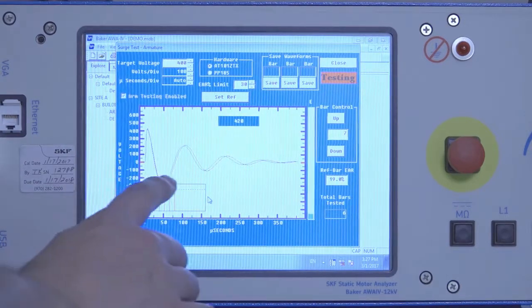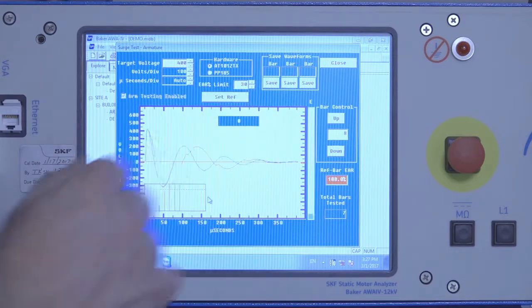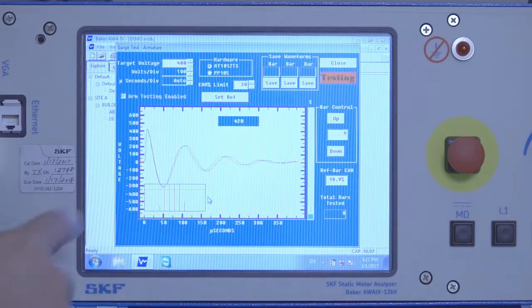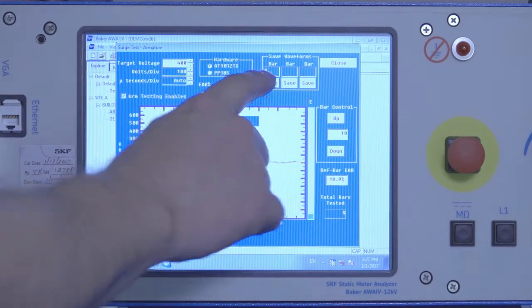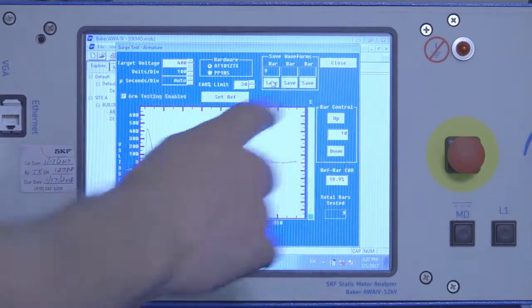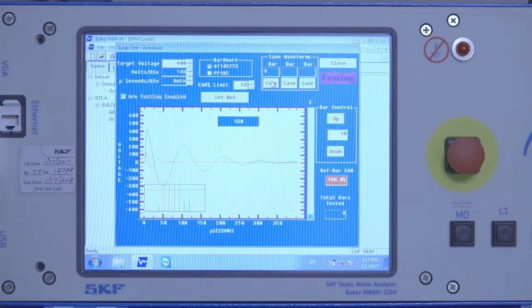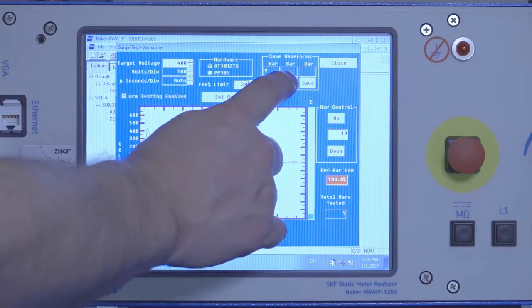If there's a particular wave pattern we want to save, click the Save button before doing the next test. After you release the test button and you're interested in a wave pattern, click Save — that'll save that particular bar number and waveform. You can save up to three additional waves above the set reference wave. If there's a distinct wave difference, save that one as well.